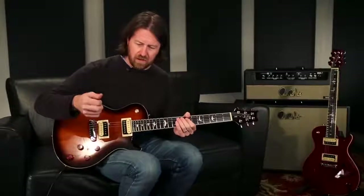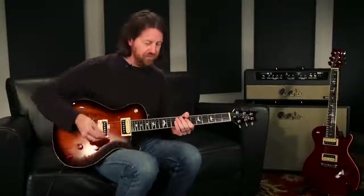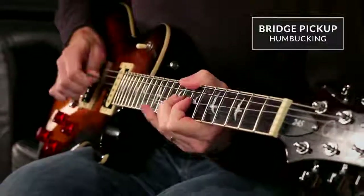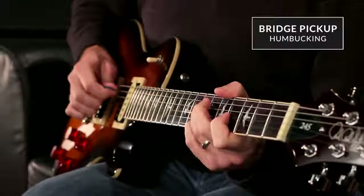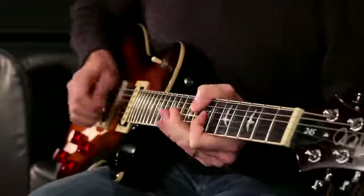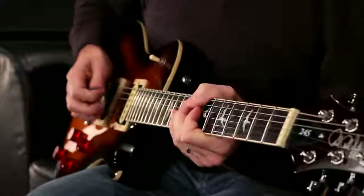Kicking on some gain, I'll go through those same sounds. Bridge pickup with some gain. Center position. Neck pickup.